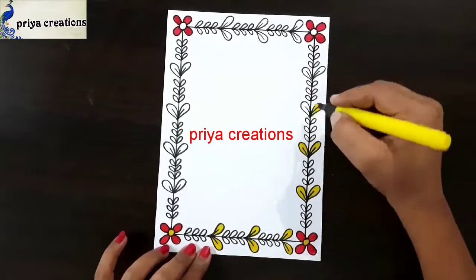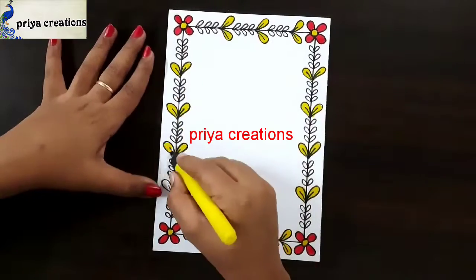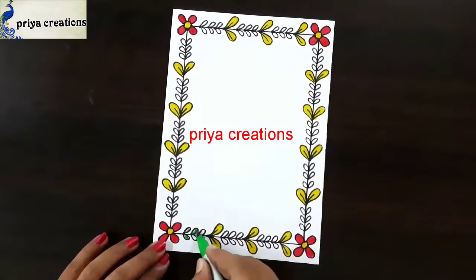Now I am using a yellow color brush pen. Fill this leaf shape with yellow color brush pen. If you want, you can use any other colors.